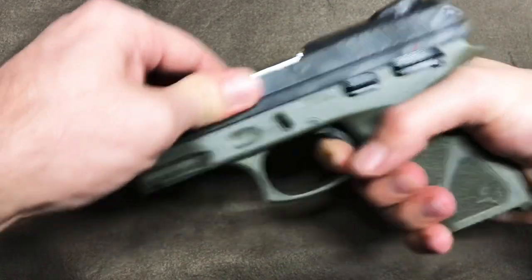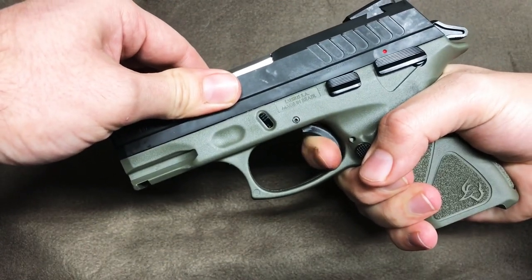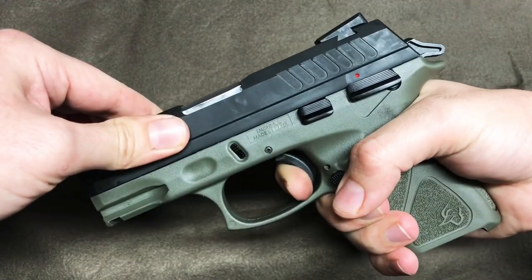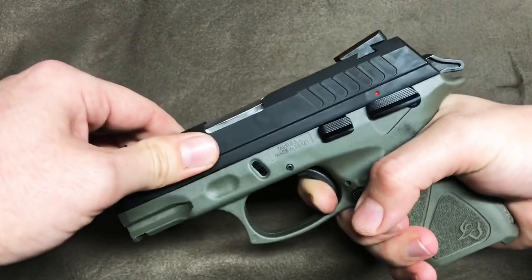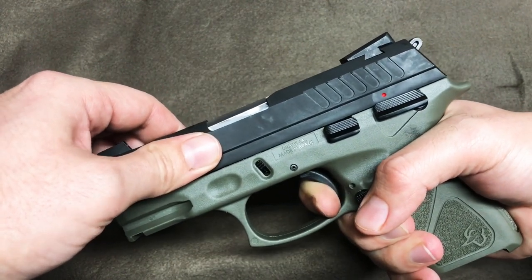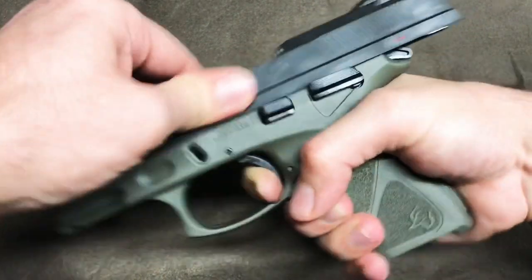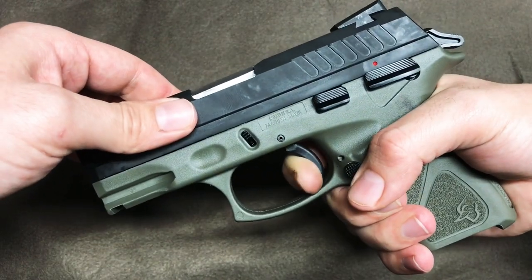Now let's see if I can replicate what I was having going on at the range. The first time I took this pistol shooting, I would release and for some reason right there it would give me a false reset — probably one out of every 10 or 15 rounds or so. I was probably not releasing the trigger enough, but it would give me an audible click and I'd pull the trigger and nothing. There it was.